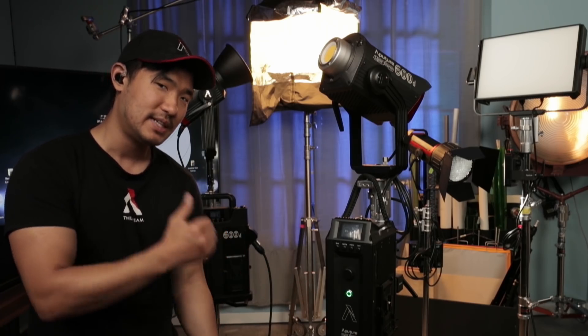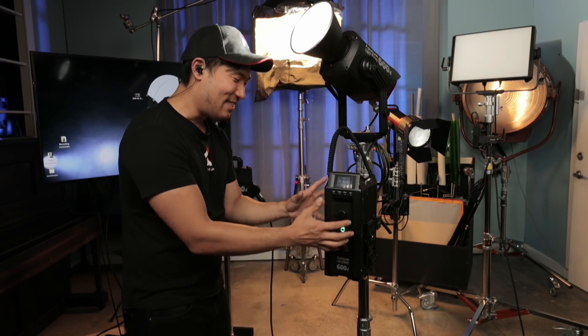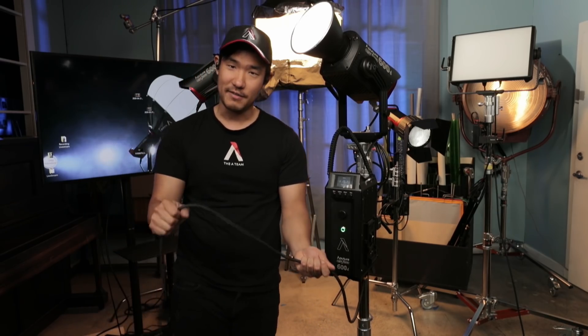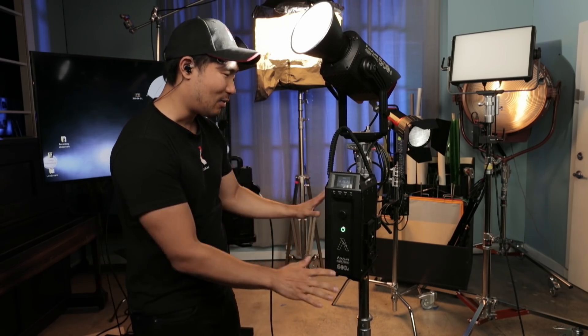For a lot of you higher-end guys out there, we want to make sure those power options are built-in and available no matter what truck you're putting this in. This actual controller box will charge batteries while it's in use. For those of you that own V-mount or gold-mount battery chargers, you know this is no easy feat — it's no affordable tool. This is a light that not only uses power from the batteries but also charges them, while also being powerable from wall power itself.